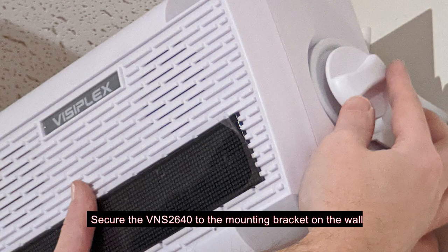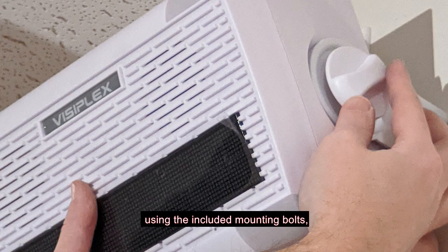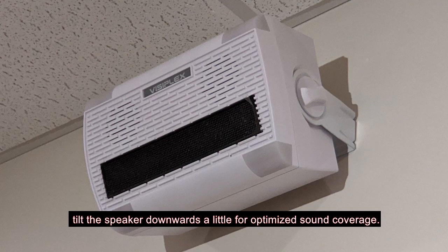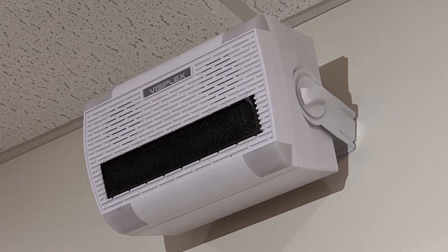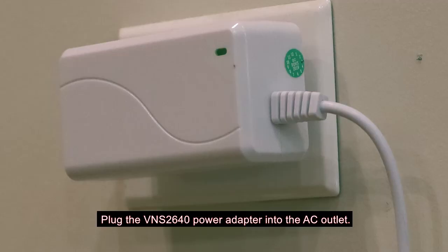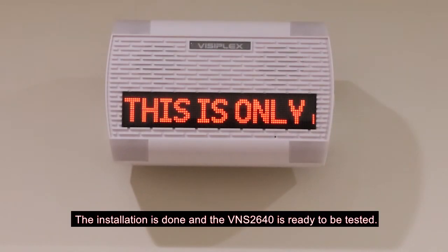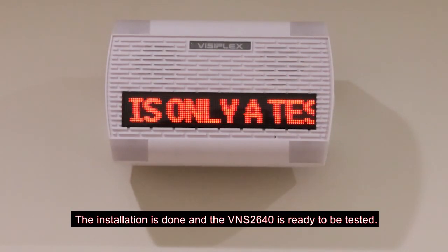Secure the VNS2640 to the mounting bracket on the wall using the included mounting bolts. Tilt the speaker downwards a little for optimized sound coverage. Plug the VNS2640 power adapter into the AC outlet. The installation is done and the VNS2640 is ready to be tested.